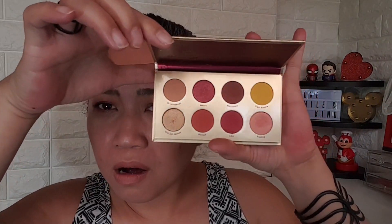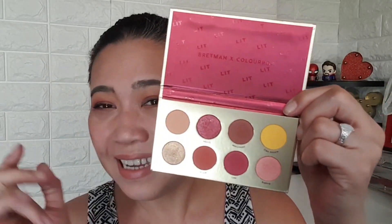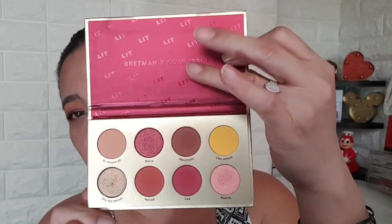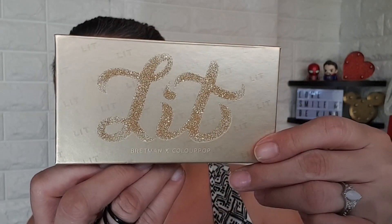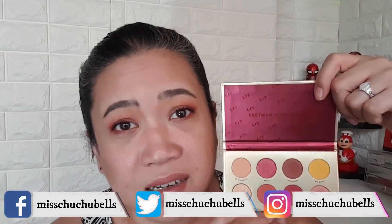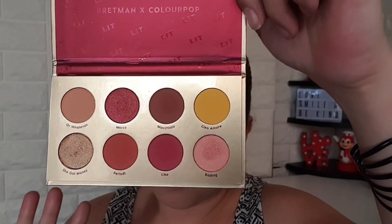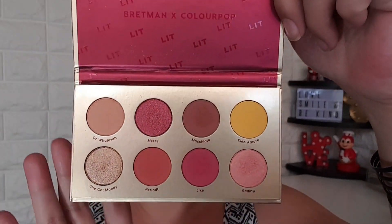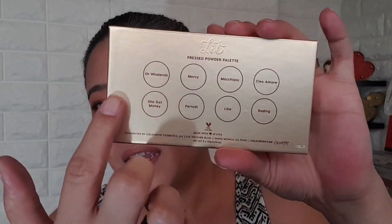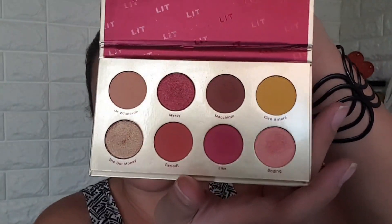I gravitated more to the Lit palette because the colors are more on the warm neutrals side. I don't have the box anymore because I used it as an art piece — I did a little DIY project. So this is how the palette looks like, it's so pretty. When you open it up you have eight shades. It doesn't have a mirror, which is not a deal breaker for me. All shades are warm neutrals that you can wear every day.